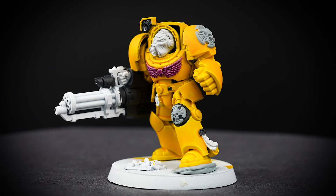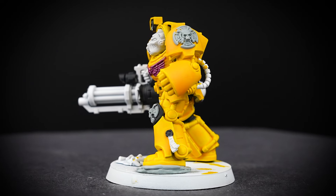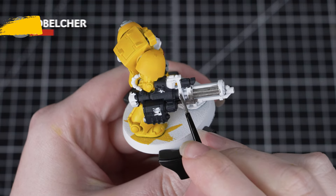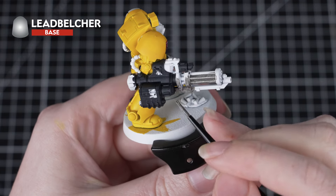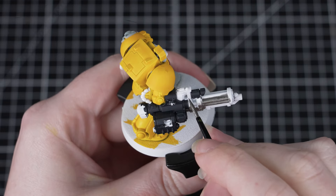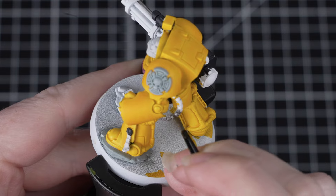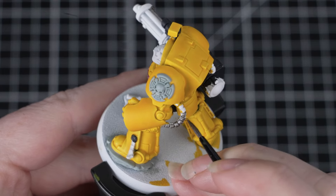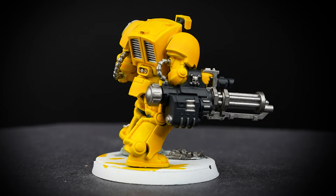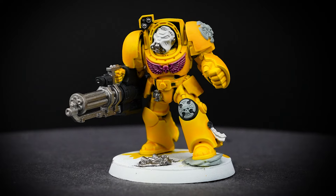Once those details are finished, we can see that this paint job is really starting to come together — just a few more details to go. Next, we'll be moving on to paint the metallic areas, and for these we'll use Lead Belcher. This is a metallic base paint, so we apply it just like the other base paints — make sure to thin it down and apply a few layers. There are quite a few silver areas on this miniature, so just take your time and work your way around all those details. And once you've finished using metallic paints, it's always a good idea to change your paint water. This will avoid any of those shiny flakes getting into your non-metallic paints.